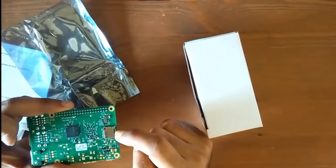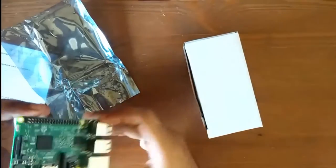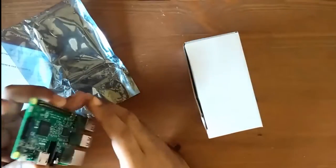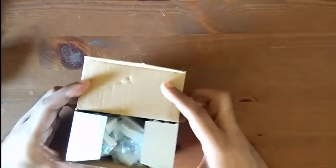It also has the Broadcom processor as you can see here, and this is the memory card slot. The memory card can hold up to 2 TB, which is not available right now in the market. We're going to use this memory card slot to hold our memory card — this is where you're going to install your operating system and everything.